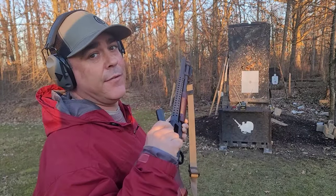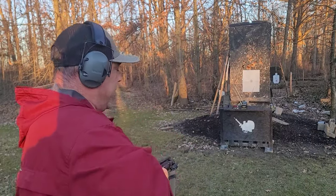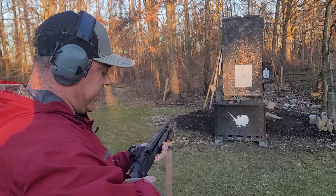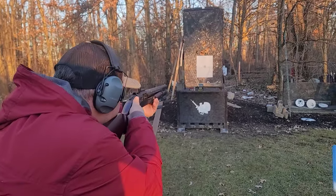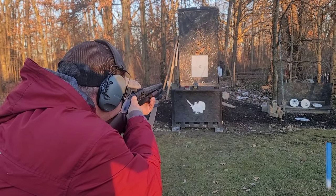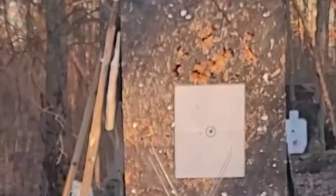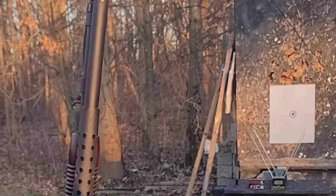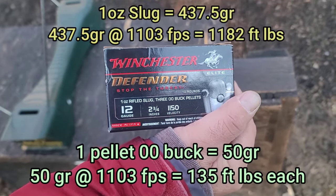We're starting at a reasonable home defense distance — 15 feet off the target, 10 feet off the chronograph. I'm assuming the pattern will be pretty tight, but we might see some dispersion. We sent one downrange and got 1103 feet per second; the box advertised 1150, so that's very good — no need for a 36-inch barrel to reach that velocity.